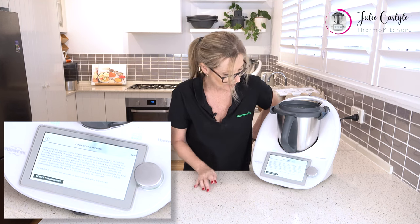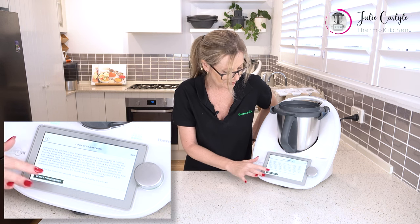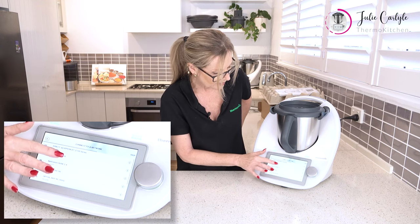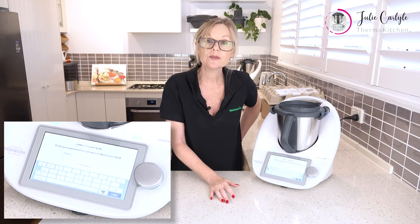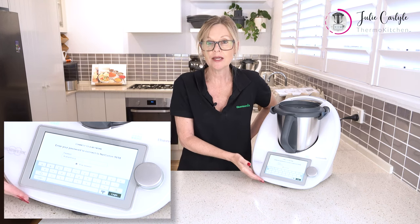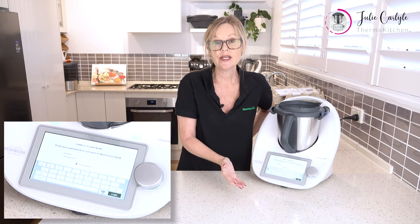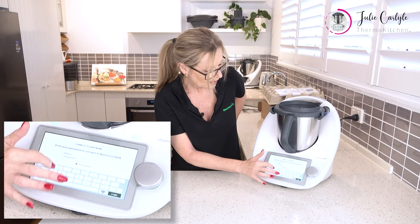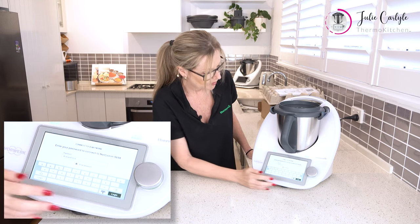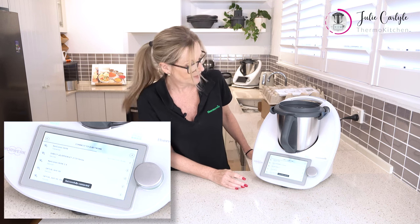Then we're going to go forward arrow again and now it asks us to connect to a network. We hit search for networks, choose from a network here, and we need to put in our password. A good tip is whenever you're adding passwords to the machine, always hit show password, because tapping on the touch screen it's very easy to tap the wrong letter or number. When you can show the password you can correct yourself more easily. Hit login — successfully connected!